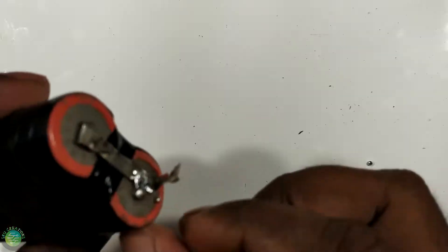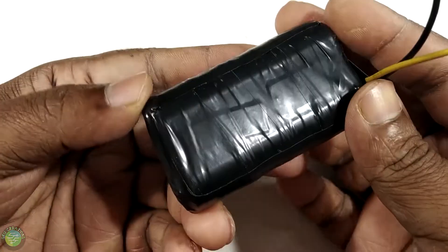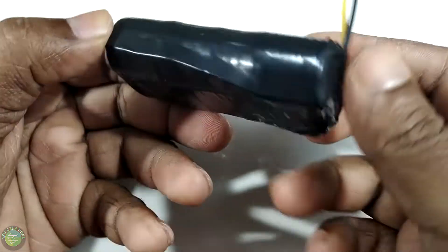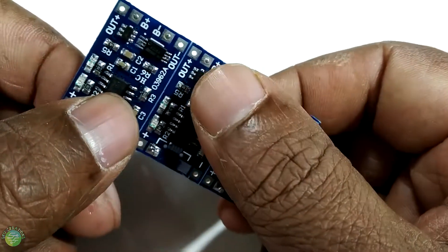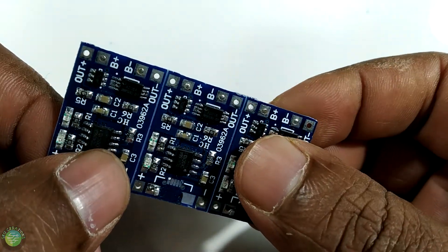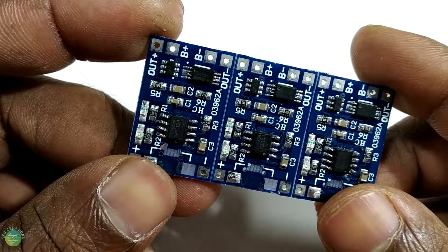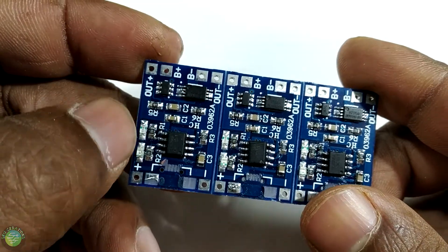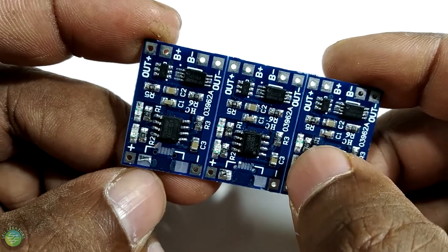This is a chargeable battery charging. I have to install the battery charge. I use a chargeable battery in TP4056. I have to install the battery with a chargeable battery. This is an indication for every battery — this is an indication that the battery is full. This is the charging.